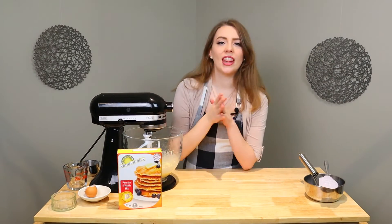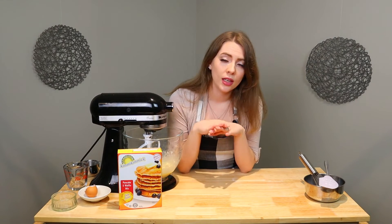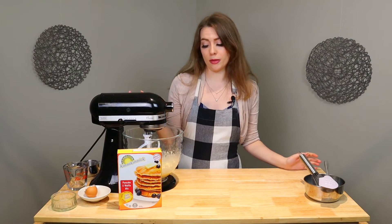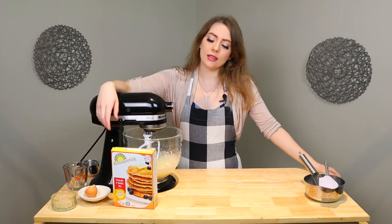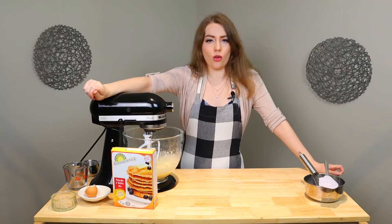This mix says to add a quarter cup to your griddle and flip it when the edges start to turn up and the top starts to bubble. Now it says to pull out your griddle and get cooking.